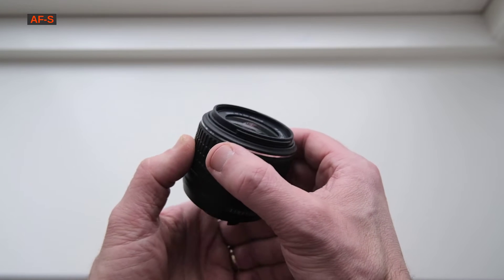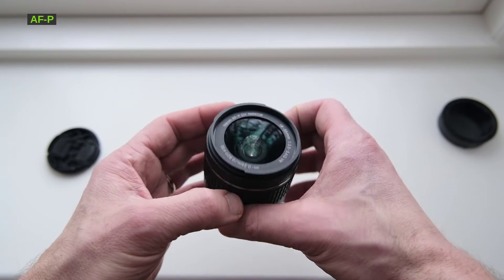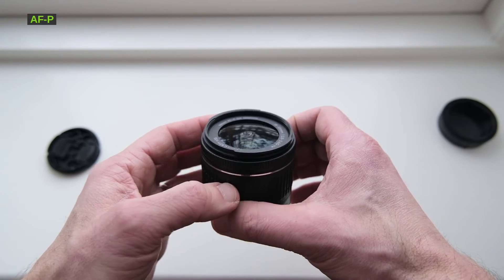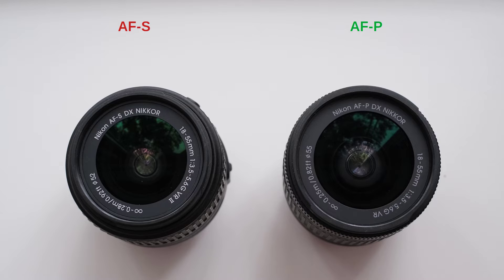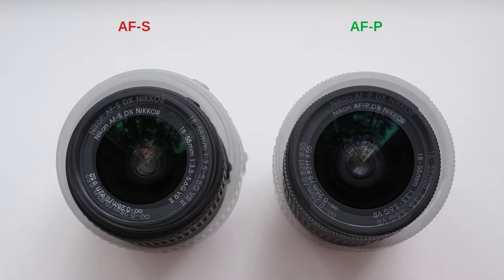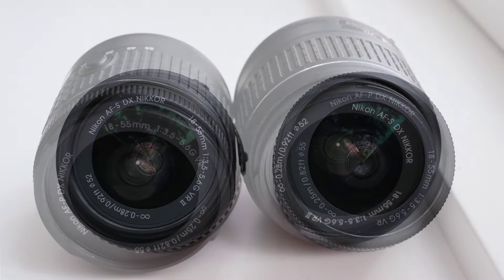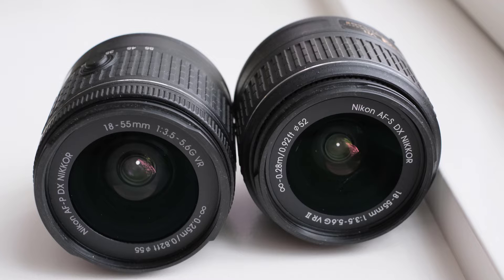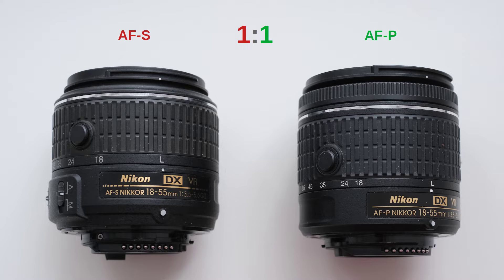Looking at the front of the lens, we notice that their filter size is different. The AF-S uses a 52mm filter, and the AF-P uses 55mm filters. I think 52mm is a bit more common across all lenses, and 52mm filters are also cheaper. Plus, you can adapt your 55mm filter to a 52mm lens using an adapter, but the other way is less preferred. I have to give a point to the AF-S, and as a result, it pulls ahead again.